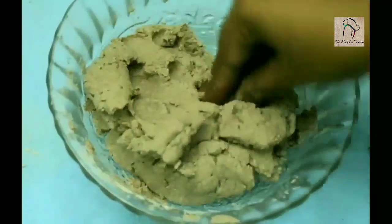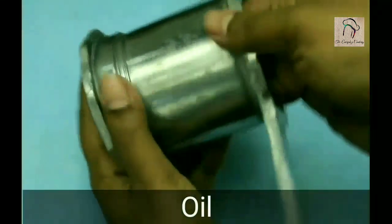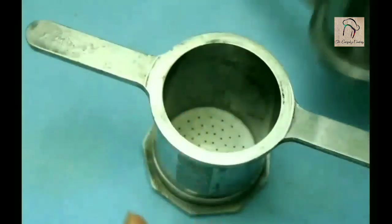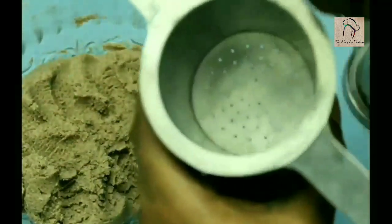The dough has to be soft like this. Take your idiapam maker and grease it with some oil. Now let us start filling this — you can fill it up to three-fourths.